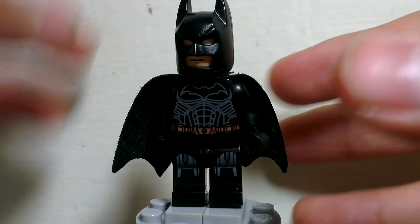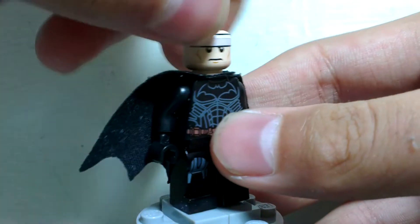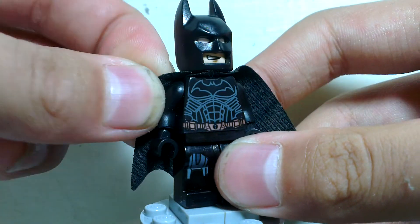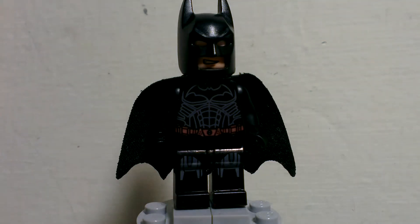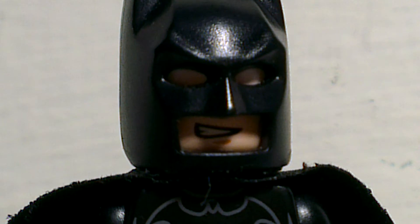And yeah, you can see the face — it's just a regular Batman face with a little smile. Pretty cool, so yeah. I hope you guys enjoyed this video. Feel free to click the subscribe button and the like button, and I will see you guys in the next video. Goodbye — I'm Batman.